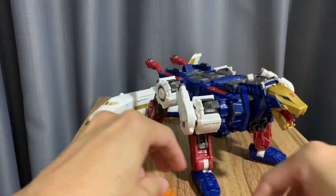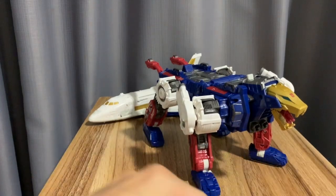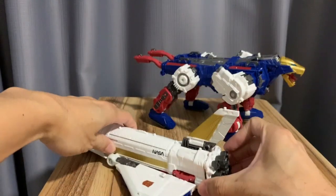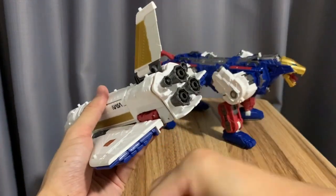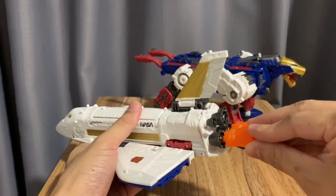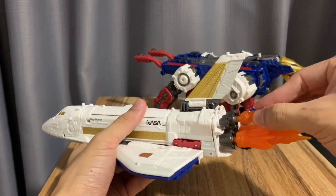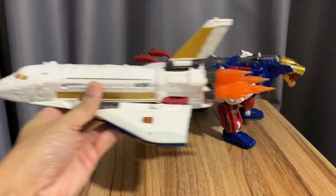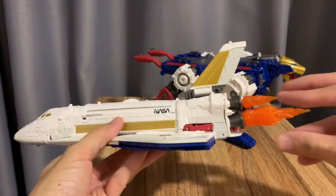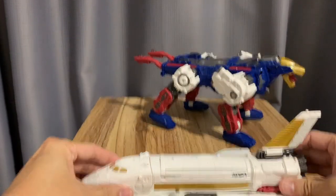These are the blast effects that come with it — you can attach them to the stud, like spewing fire. They come in a lot of those effects, which is what Amgo calls them. Now we transform the space shuttle into its eagle form. First we attach the blast effect on its thrusters as well. Pretty neat size for this toy — I like the size of this one.